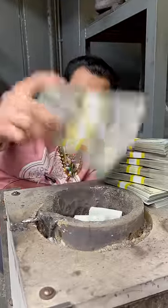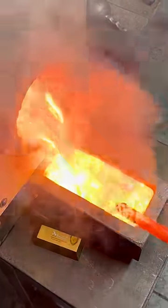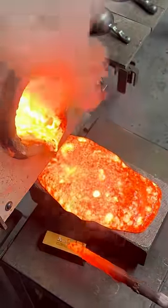We're going to stuff $120,000 inside this crucible, and we're going to pour out $150,000. Of course, it's not $150,000 of melted money that's coming into this brick right here.